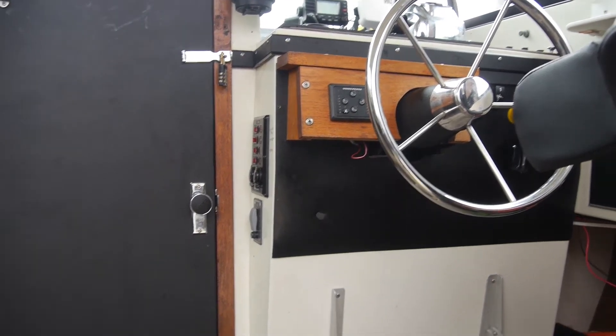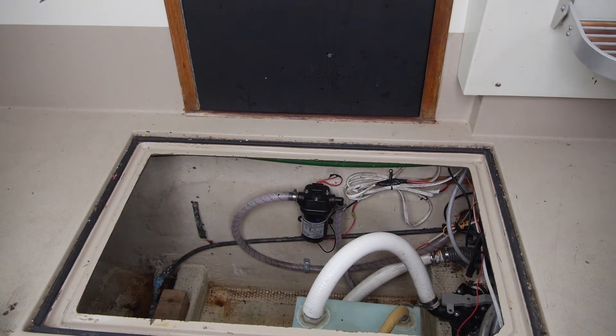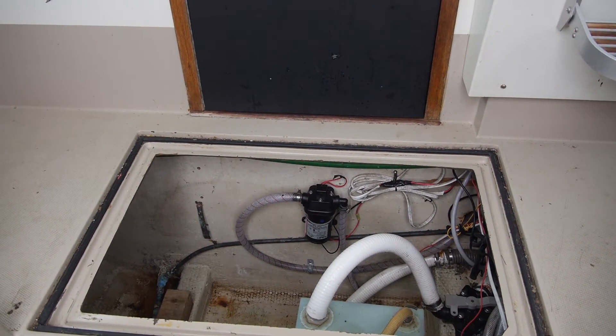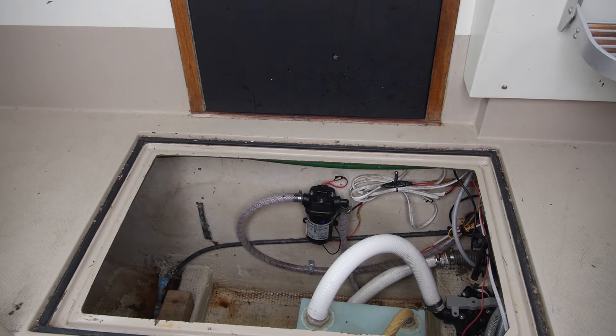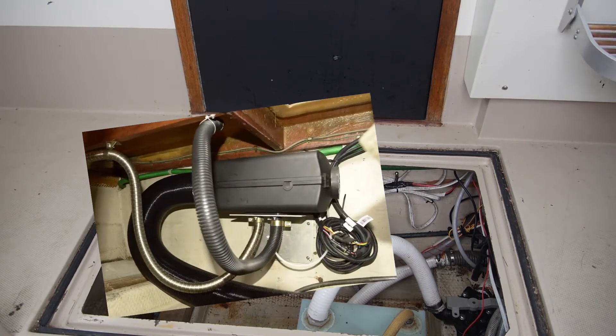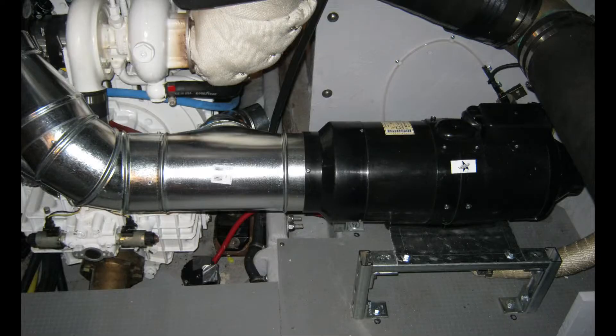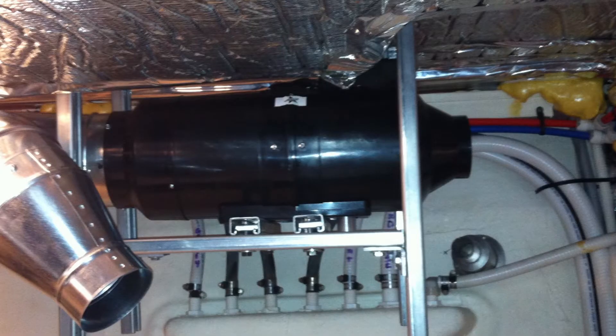Find a location to install your heater. It should be a ventilated space, separate from gas engines and gas fuel tanks, and in an area that has easy access to the heater itself. There are different ways to mount the heater: you can do a wall mount, a standoff mount, or suspend your heater.